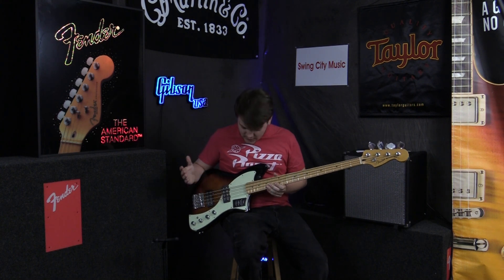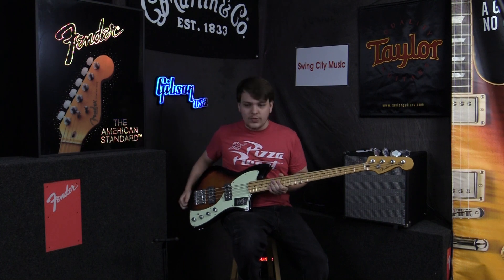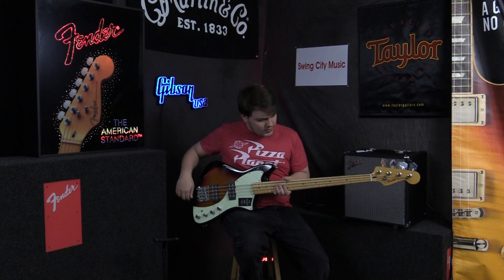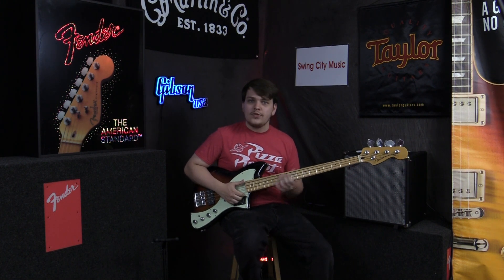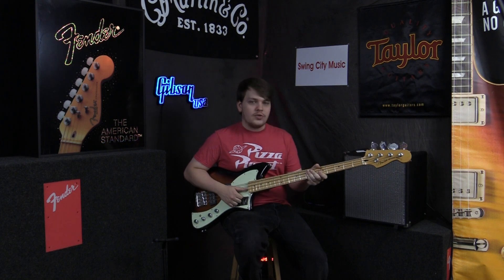All right guys, that was the bass — I hope you liked it. Something as traditional as a maple fretboard and a sunburst body on something so unique as the Meteora body is just a really cool instrument to have in your arsenal. If you guys liked the video, definitely like, comment, and subscribe.